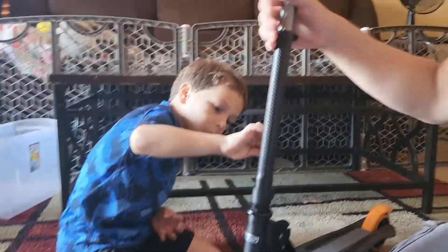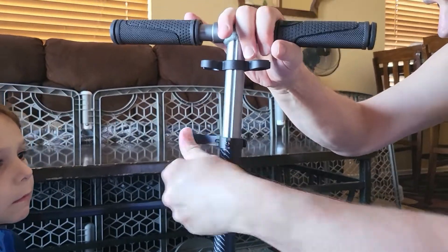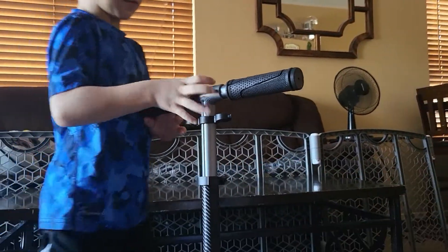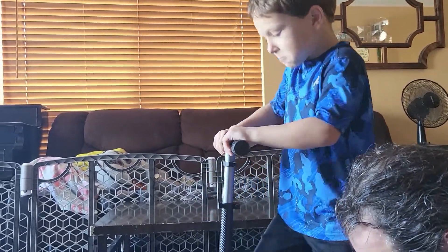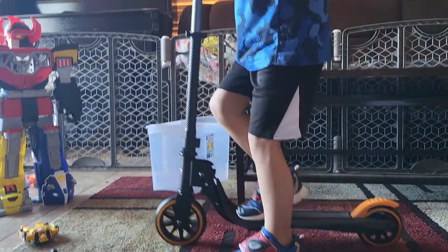Look at that! And then there's a quick release up here to make it taller. He probably doesn't need it taller — let's see. Stand next to it, Josh. It's probably just the right height for him. Yeah, because he's only five — he'll be six in November. It's only August, so a couple months.